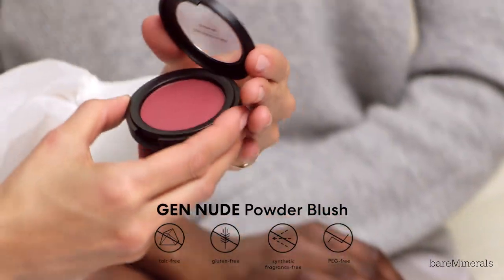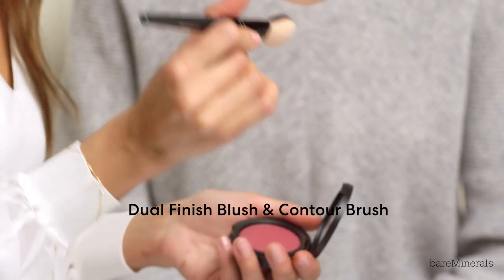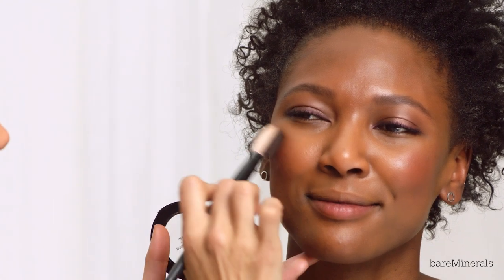I'm going to use the Gen Nude Powder Blush in shade You Had Me At Merlot. I'm going to use the Dual Finish Blush and Contour Brush — I love this brush because it has two different sides, one for blush and one for contour. Because she has a little bit more oily skin, I'm just going to tap into the skin so it actually sets. This one just melts right into the skin.